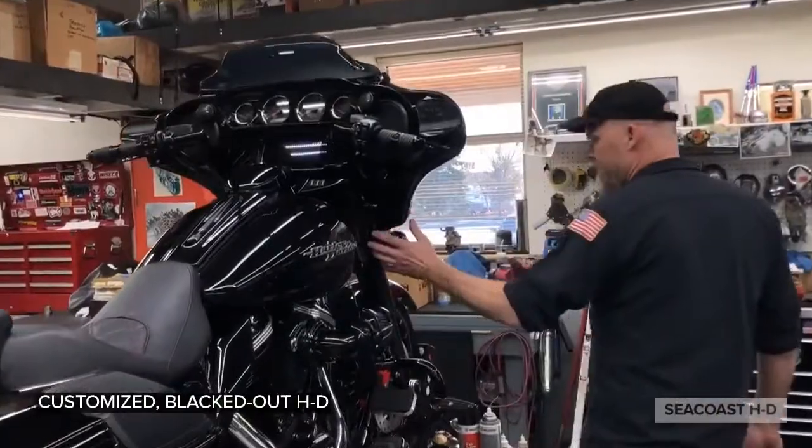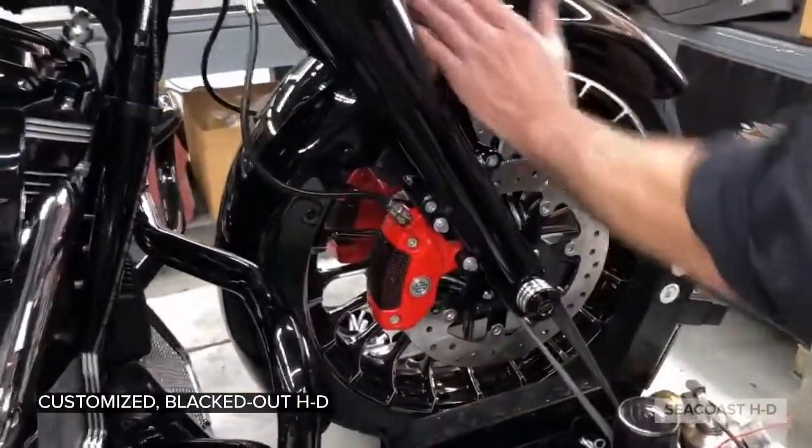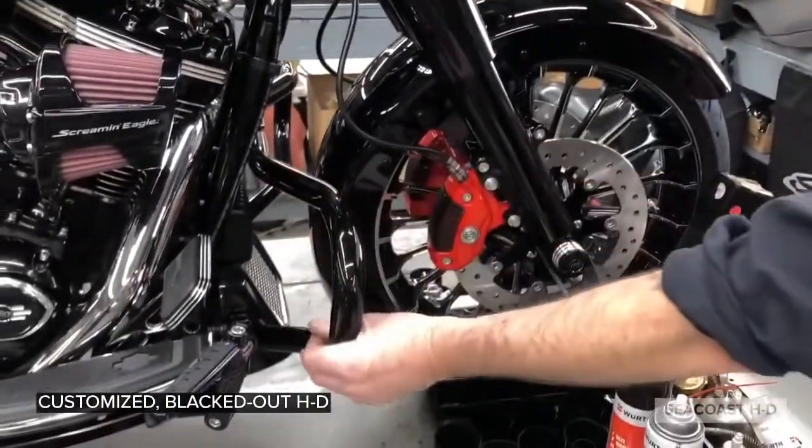Black front end. Harley calipers, red calipers. Fender, black rotors. Chopped engine guard.